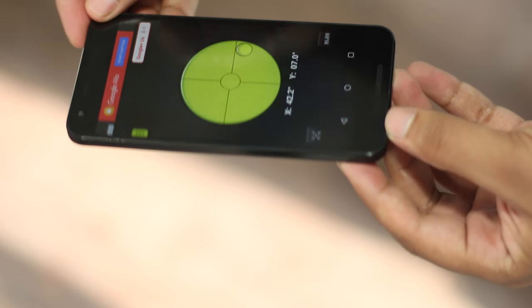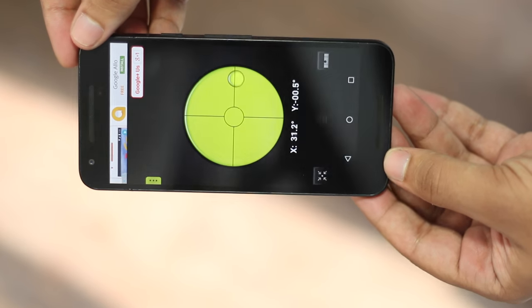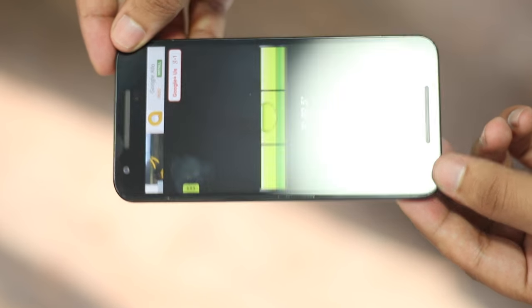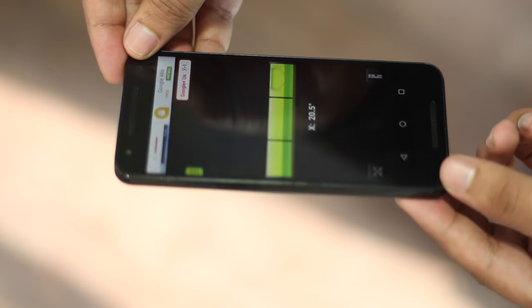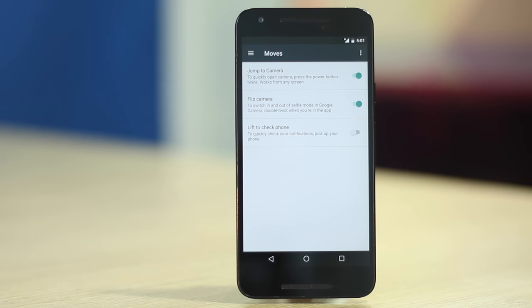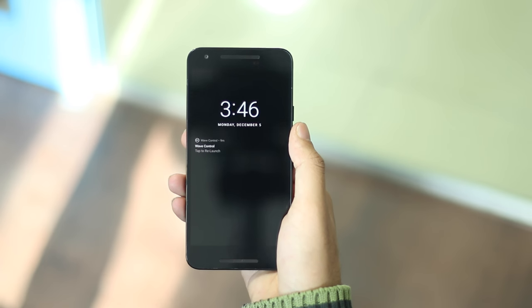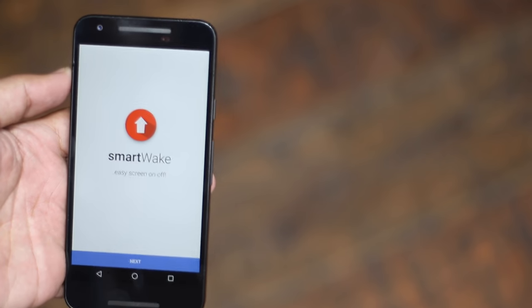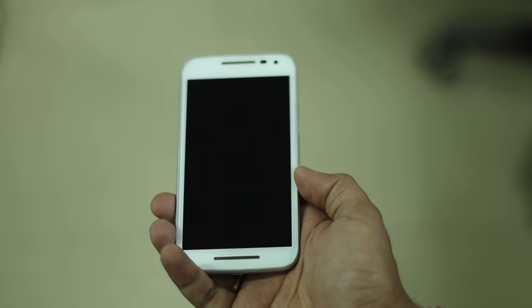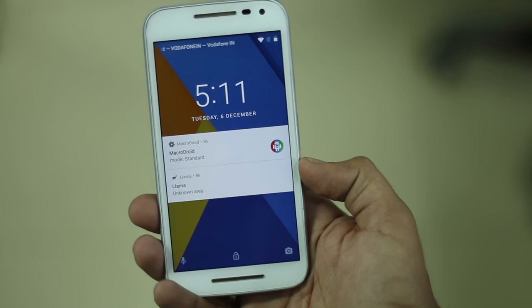The accelerometer measures and keeps a track of the orientation of the device. For example, take a look at this app called Pocket Bubble Level. The app uses the accelerometer to figure out the orientation of the device. You can see, when we tilt the phone, the bubble level responds accordingly. However, it does not measure the rotation — we'll come to that part later. One great use of the accelerometer has been made in Android 7.1 where you can simply raise your device to wake the screen. This is also a feature in the new iOS 10. Since this is sensor dependent, you can actually get this feature on older phones as well. There is an app called Smart Wake which basically gives you raise to wake functionality on a phone running an older version of Android as well. It's really cool and the feature itself is quite handy.